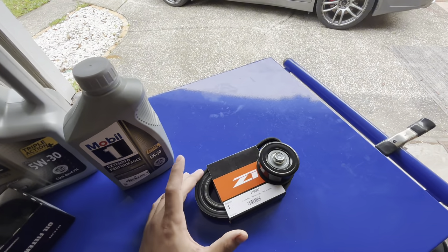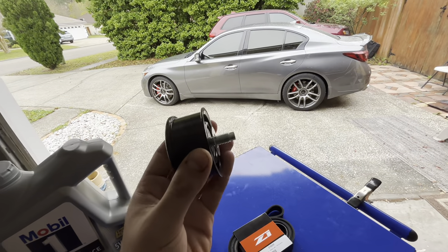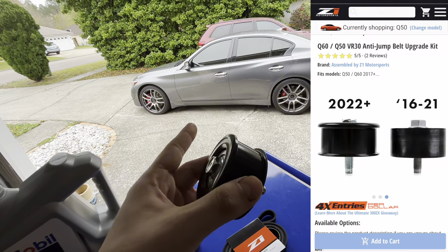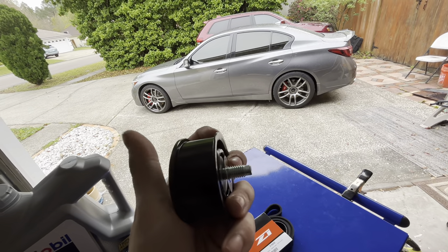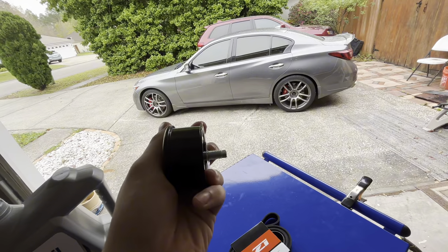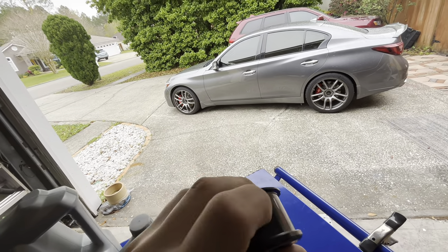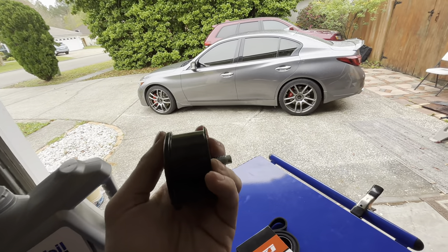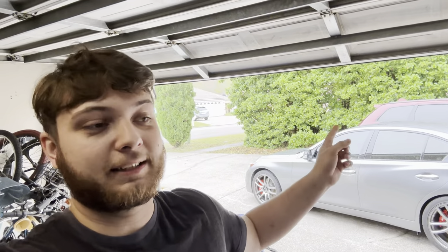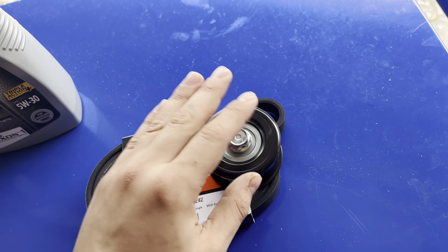The next part is this — it's called the Z1 Anti-Jump Kit, but all it really is is a belt and a modern-style pulley. The OEM pulley on these cars, I believe 2022 and older, doesn't have the lips on the side like this one does. This new one is actual steel and it has the lips, so it should help the belt stay in place and stop it from flying off — because trust me, that's happened to me before and it sucks.